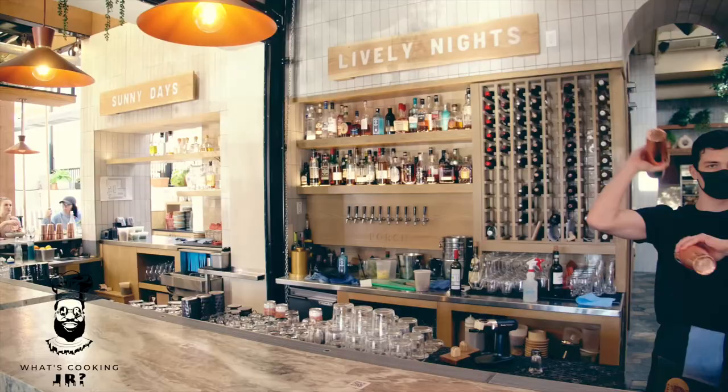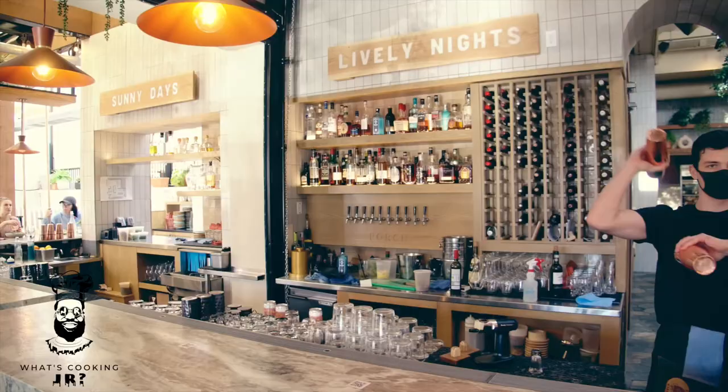You need to come get this one at The Porch — Old Fashioned. Thank you to The Porch and Chef Scott for having me. I'm going to enjoy one of these crushable cocktails.